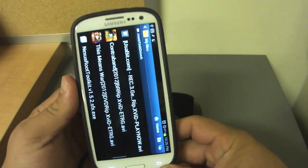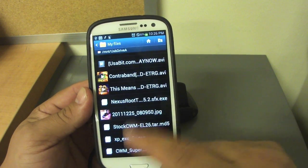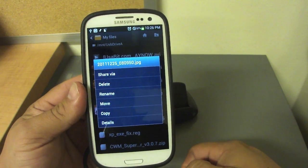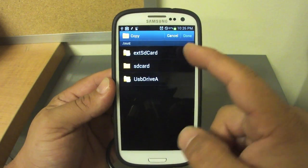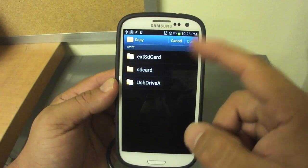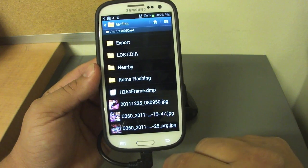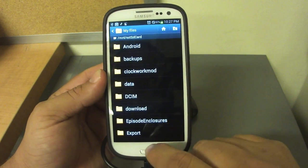Another very cool feature is that you can actually move files from your phone to your USB drive or from the USB drive to the phone. Let's say I want to copy this photo — just hold it and you get different options: delete, rename, move, or copy. If I choose copy, I can select the external SD card, the SD card, or the USB drive. Let's put it on the external — done, and there it is. Same thing works with music, photos, and videos.